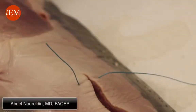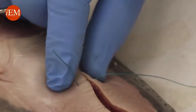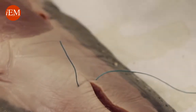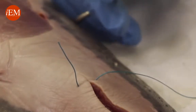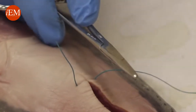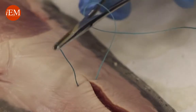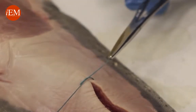A slipknot is used to make sure that there is no tension on the edge of the skin — just the right pressure on the edges. You put the driver in between, wrap only once, not twice, grab the tip, and pull away from you like you normally do.